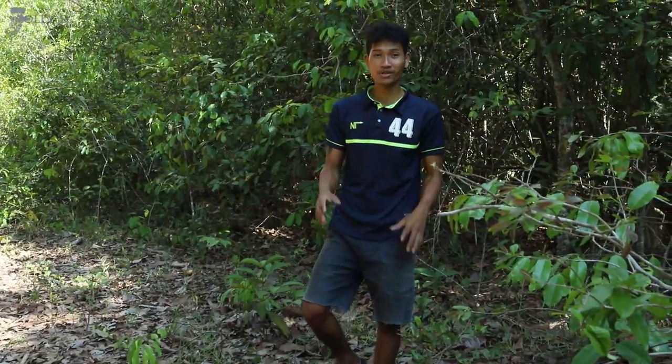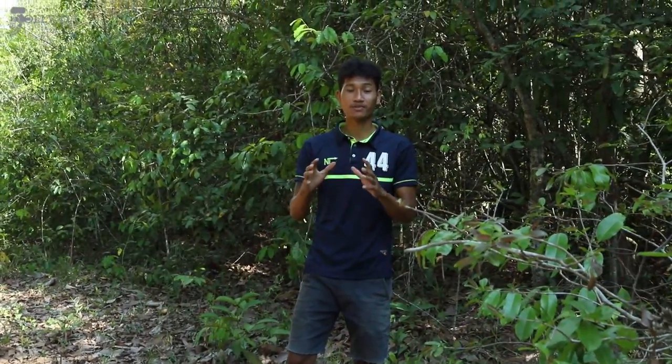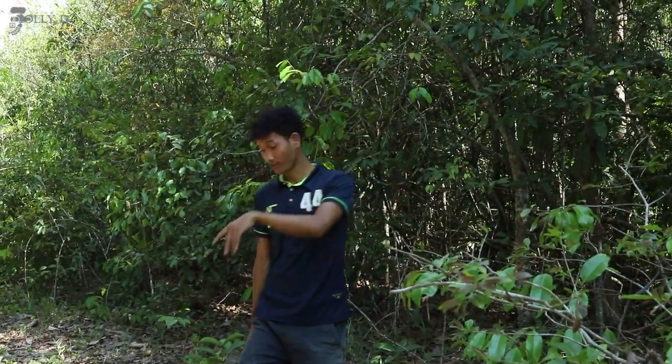Hello guys, welcome back to another episode of Jolly Vlog. Today we are going to the wild forest and pick up some wild fruit. Okay, let's go. Follow me guys.